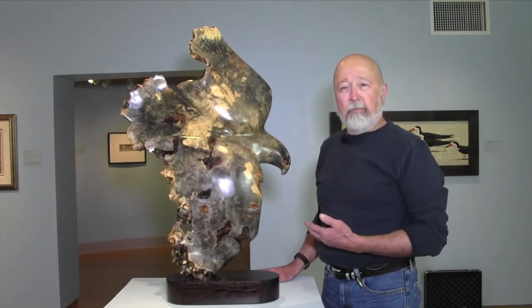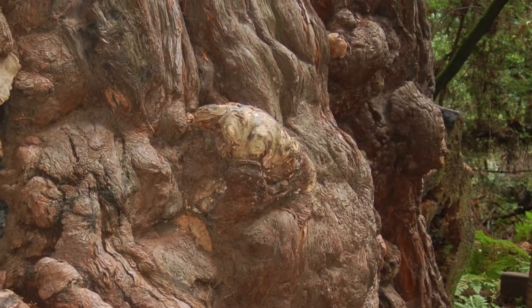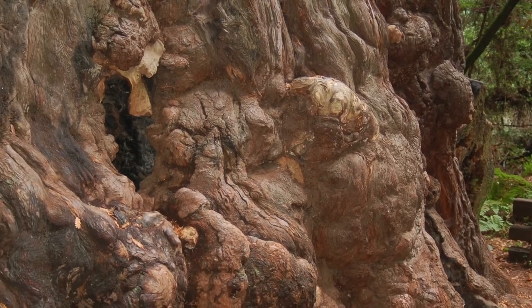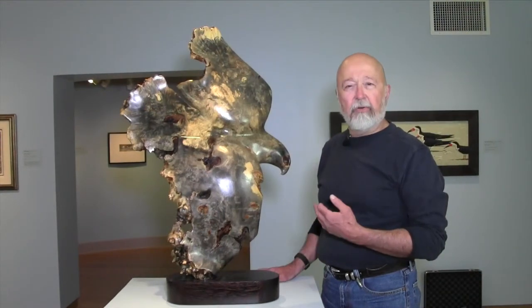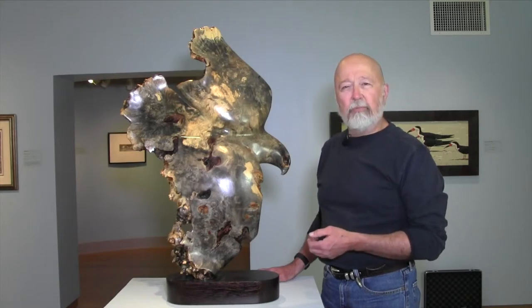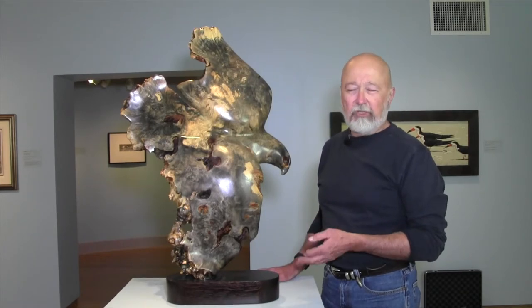I made Cruising the Brakes from a buckeye burl. Buckeye burl is a wood that is native to California, and a burl is an abnormal growth on a tree which results in a lot of intricate grain pattern. It makes the wood especially useful for sculptors, not terribly useful for construction or furniture.